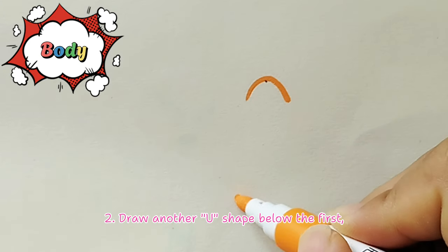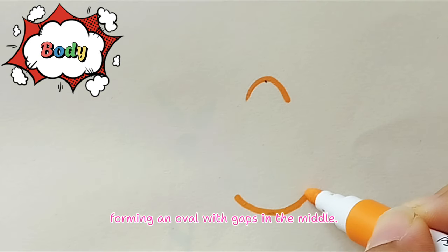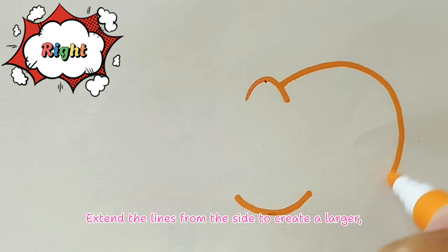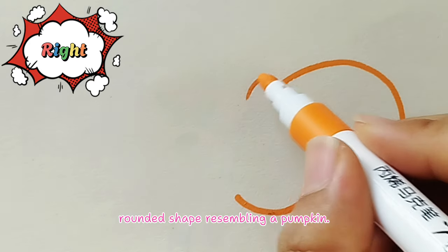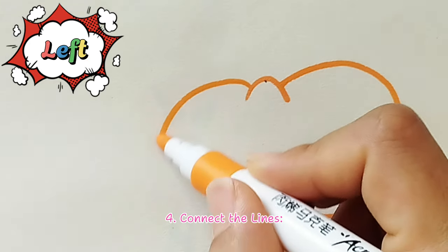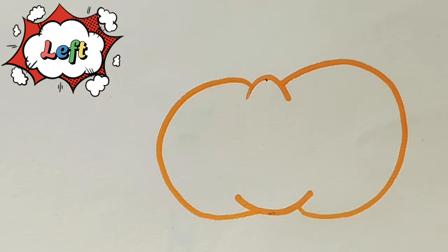Step two, draw another U-shape below the first, forming an oval with gaps in the middle. Step three, pumpkin outline: extend the lines from the side to create a larger rounded shape resembling a pumpkin. Keep going!